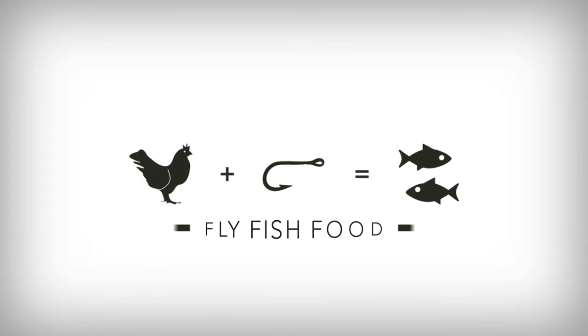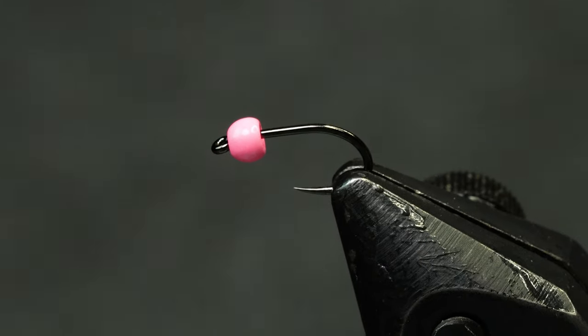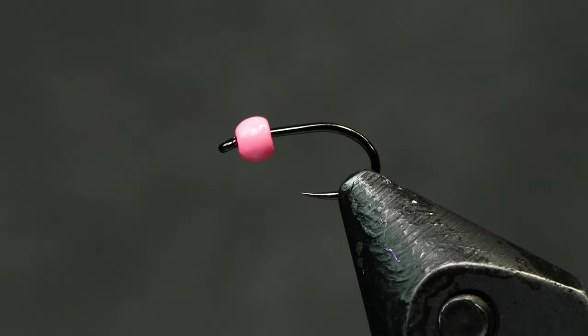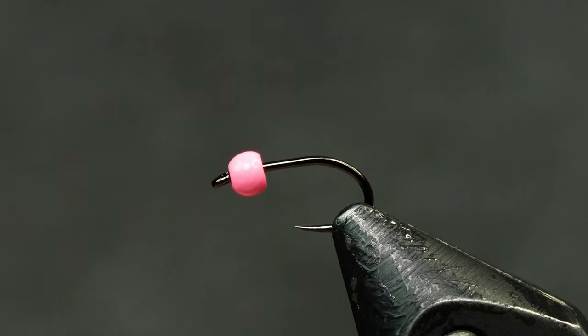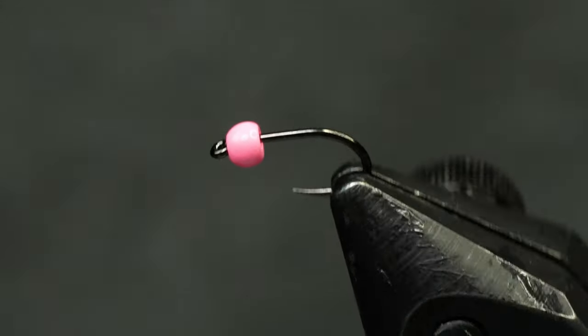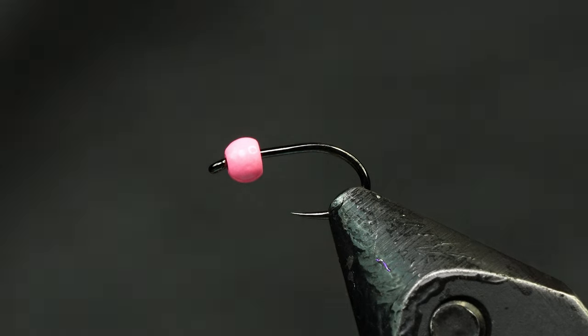Check this one out — it's must see TV. This fly is just the brother of another variation we've done called the Greasetop Sow. This one has a bead on it. A lot of people up in Montana love to fish this bubblegum pink bead, so this one's for you guys because there is a killer new dubbing out from Foley Mill we've got to show you. So we'll just get started.